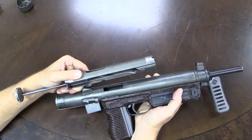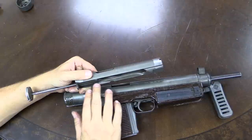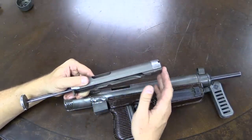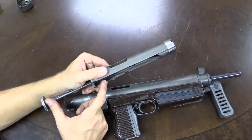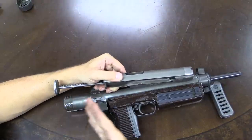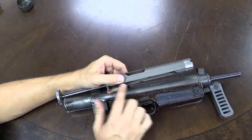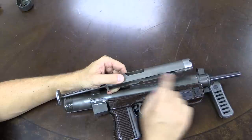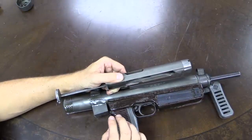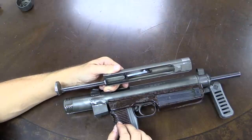The CZ 23-26 series were the first submachine guns in major mass production to employ this telescoping bolt concept. On something like a Sten or MP40, you need a lot of mass behind the breech face, which required a long receiver behind it. The Czechs realized you could place all that mass up front around the outside of the barrel, giving you a much shorter receiver. This was the direct inspiration for the Israeli Uzi, which really made the telescoping bolt a standard concept in submachine guns.